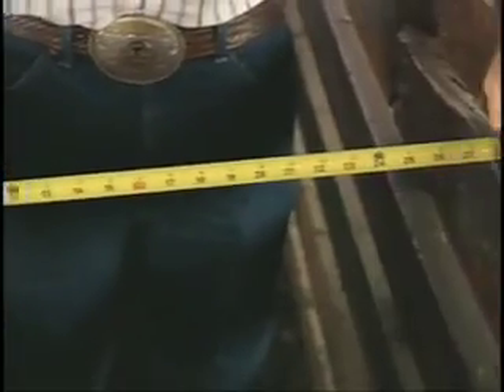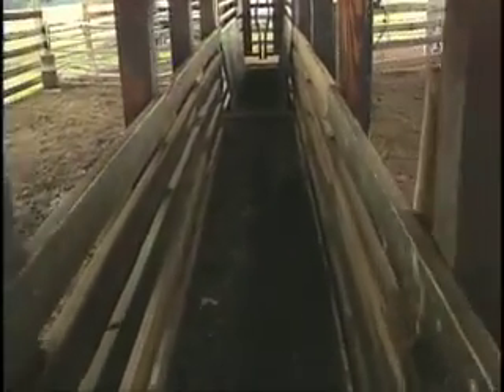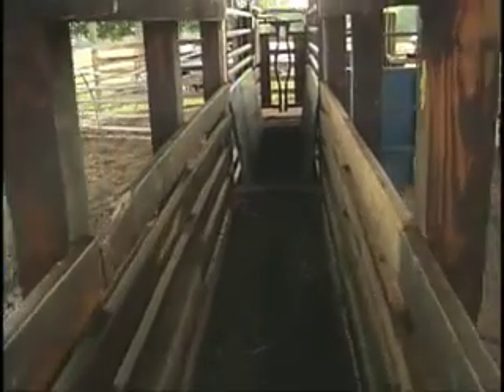Some of these facilities have been in place for a number of years. We need to take a close look at them, particularly if they're wooden facilities, and be sure that all the boards are still strong and capable of holding animals. These boards get rotten over time and need to be replaced so that we have a good, strong, sturdy facility to run the animals through.